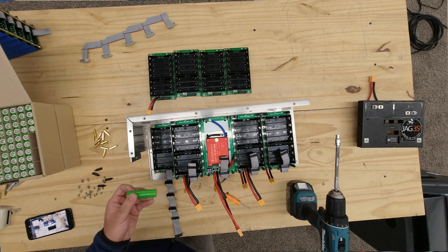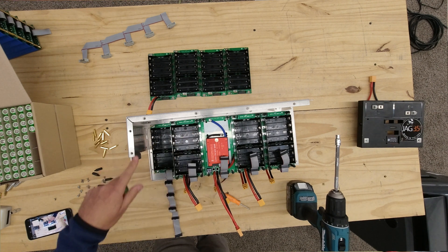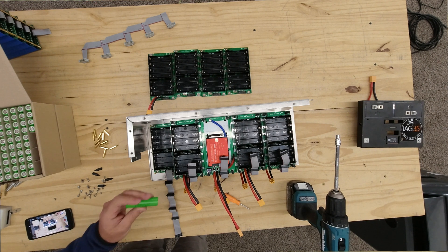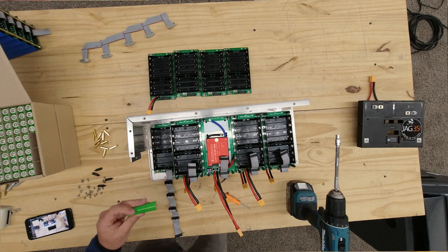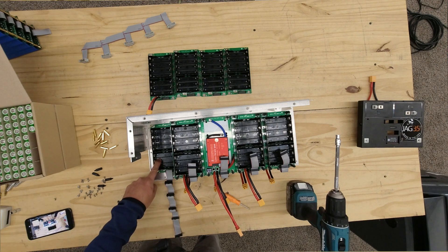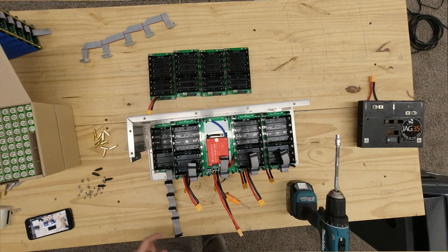If you put cells that are too degraded or too far apart in capacity, this battery is going to work for a while but it's not going to last very long. The more closely matched the cells are, the better and longer this battery is going to function. So now that we have these cells, we're going to start populating — populate the first board, then all the others, and stack them on.